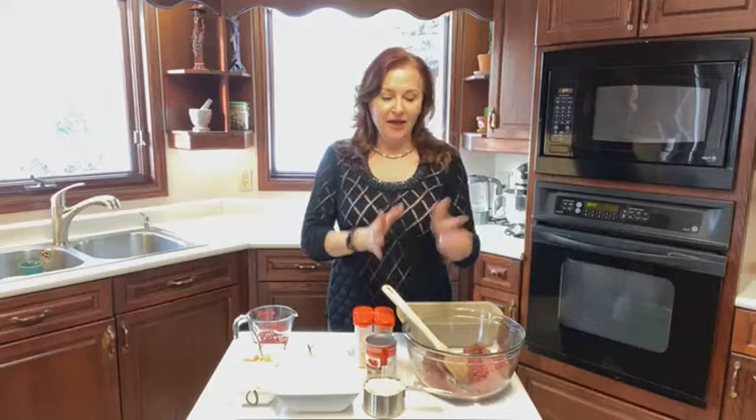Hi, my name is Sheila Dansho and welcome to my kitchen. So what's cooking in my kitchen tonight? Well, I just wanted to show you what I'm actually making for dinner tonight and I am making moose meatloaf.